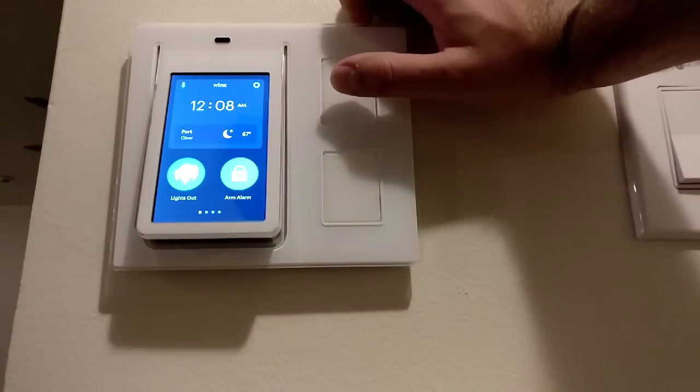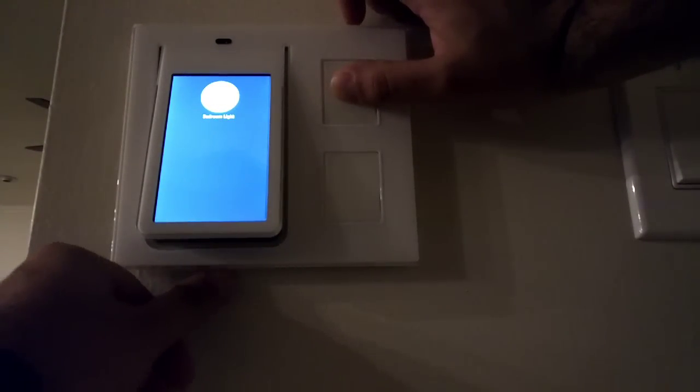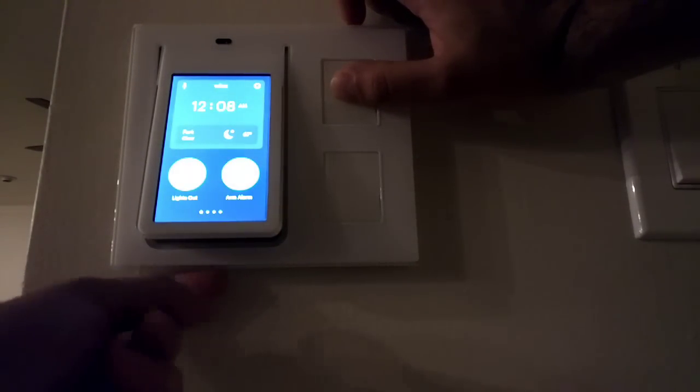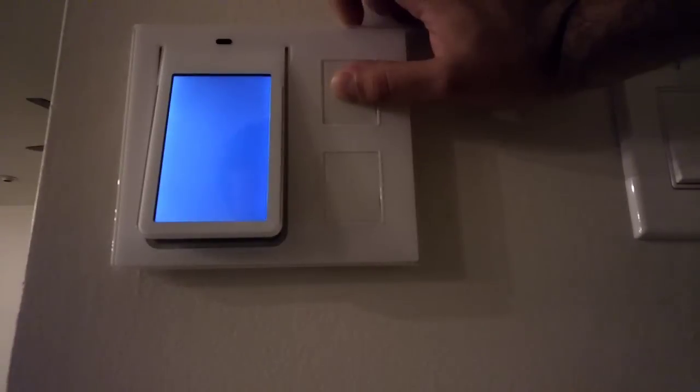Press and hold the top load button while you press the reset button on the bottom, then keep holding the top button while it boots back up. You should enter the bootloader.